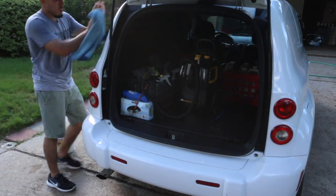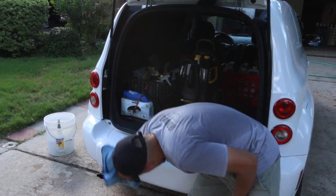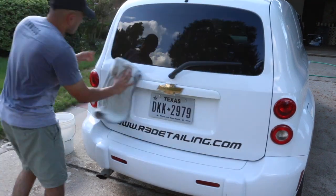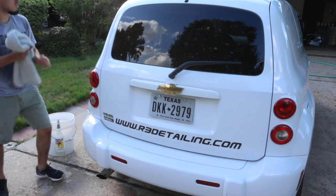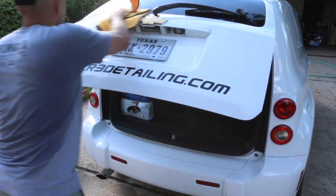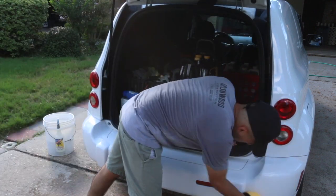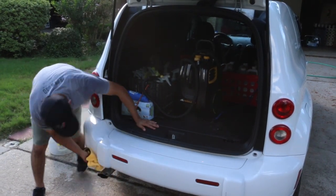Is the car going to come out 110% perfect, brand spanking new? No, not at all. That's something you have to really keep in mind when you're doing this. If the customer is paying for perfect and you promised them perfect, then yeah, that's something you should go after. But most of the time, these wash and waxes are not going for perfection. Keep that in mind when you're doing these services, because that's what's really going to eat up your time and your profits.